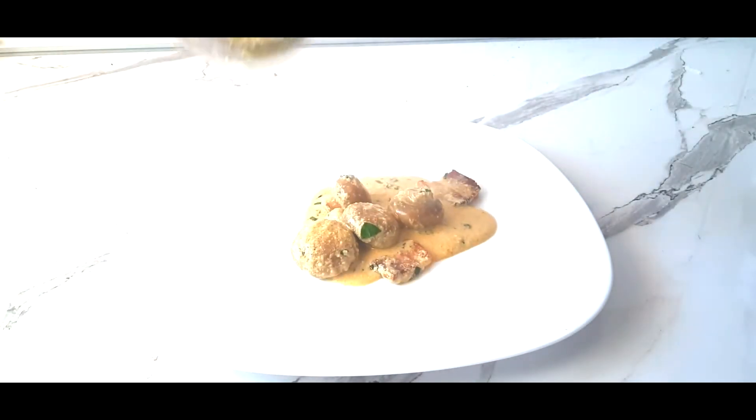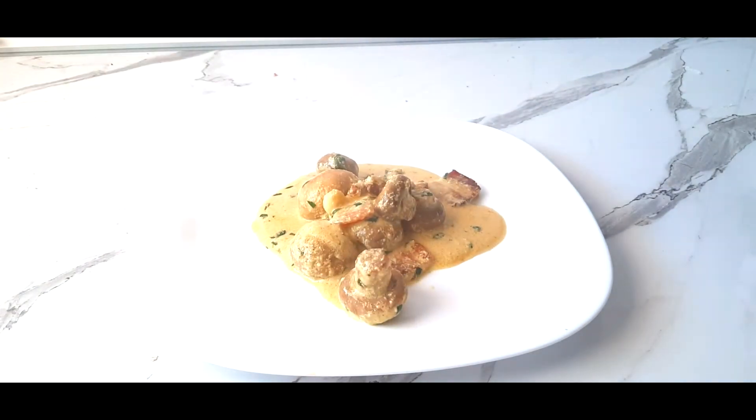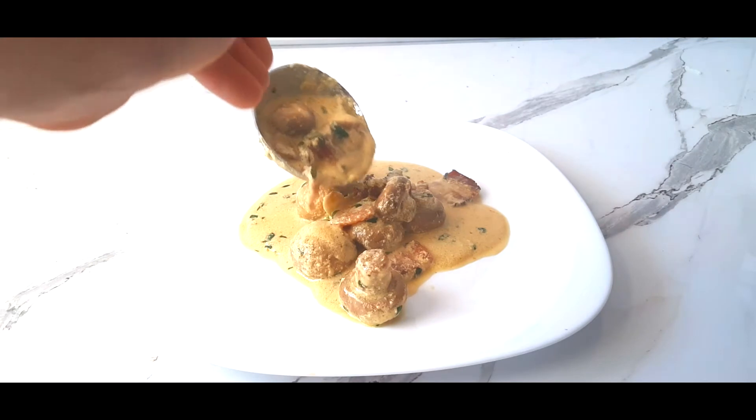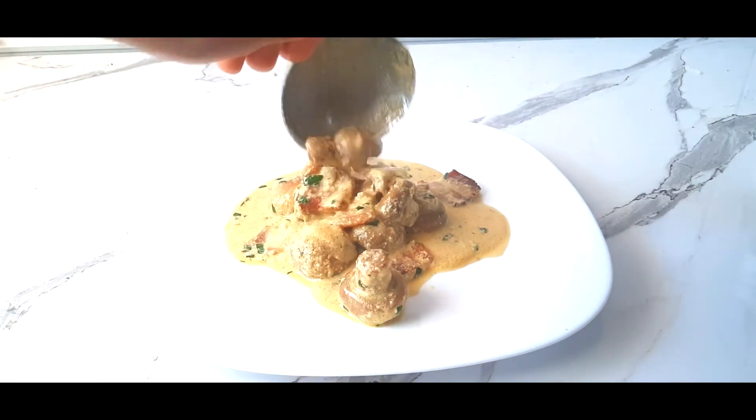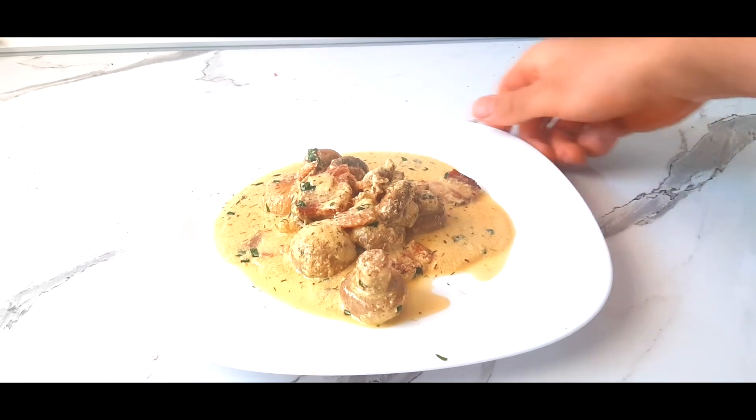At the end you just add some greens like parsley to give that difference in the colors and to bring life in our meal. Serve it on the plate and enjoy these beautiful moments.